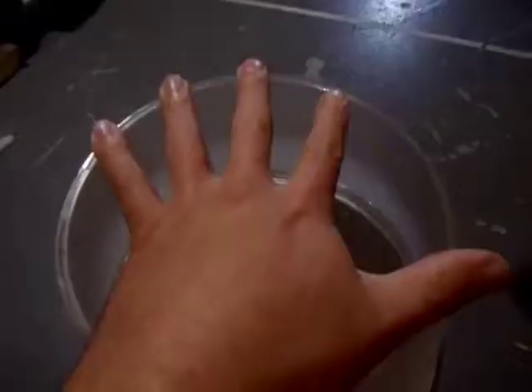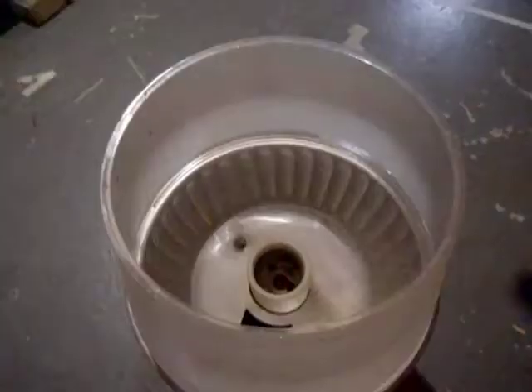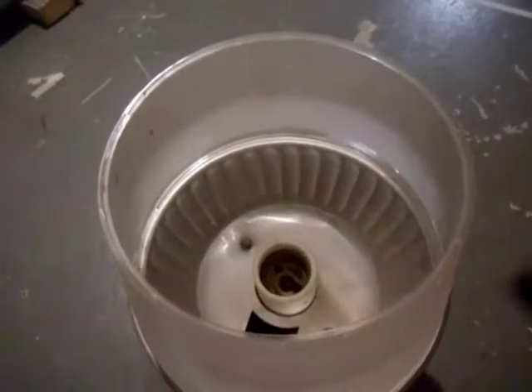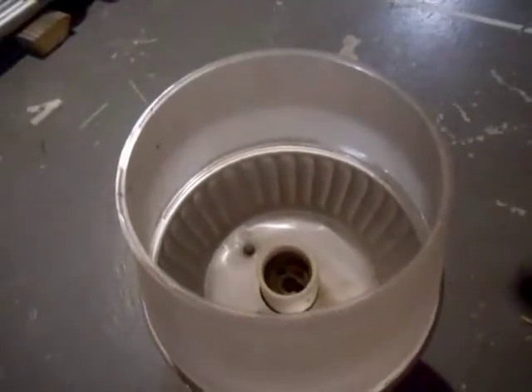Here's what the socket itself looks like — it's quite a bit bigger than the light bulb you're normally used to using. The thing about this stuff is it always looks much smaller from the ground. You actually have two different lighting voltages: 120 and 277. That's about everything you need to know about a street light.